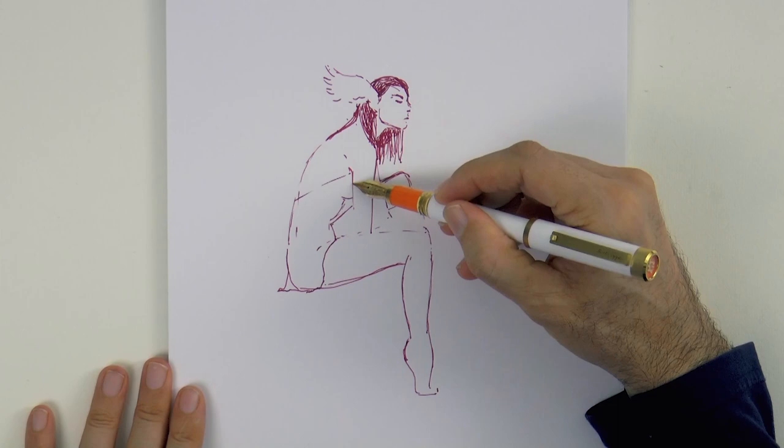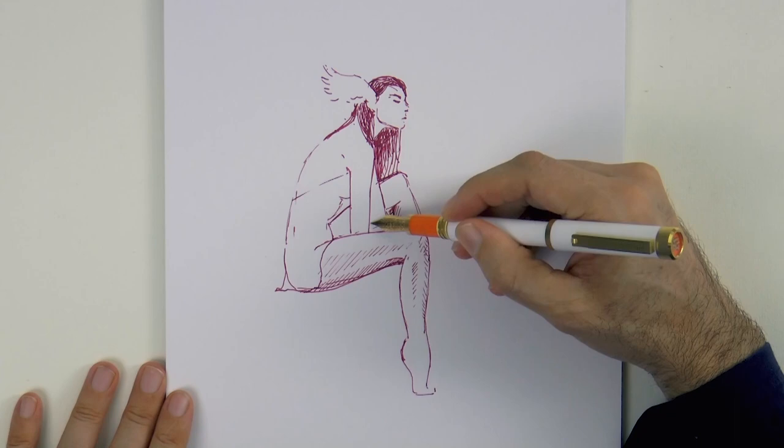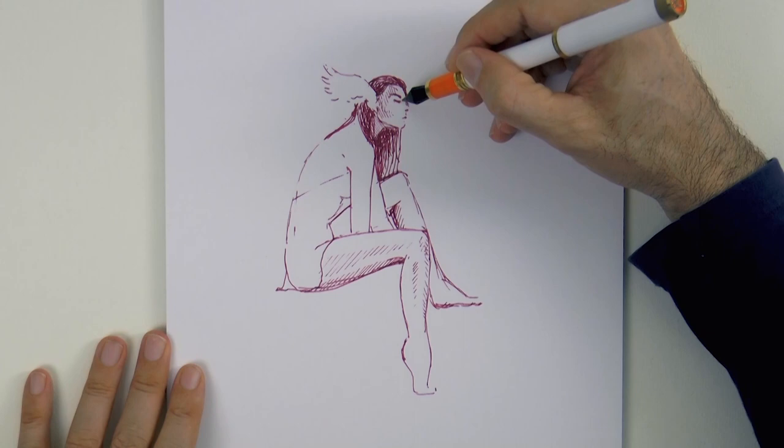We begin shading. As we are drawing with ink, we do it with hatching and cross hatching. We are missing a foot I just realized. I use the back of the pen to draw thinner lines — that's how these pens work, I mean fountain pens.